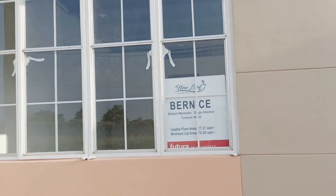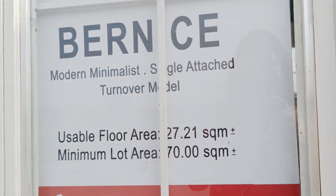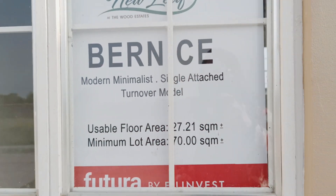Ang ating Bernice Model guys, usable floor area niya ay 27.21 square meters, mini moon lot area 70 square meters. Pero ipakita ko na sa inyo — bisaya kasi ako. Ayan, aywan ko, ngayon kita niyo ba. Ayan siya, ayan. Okay.